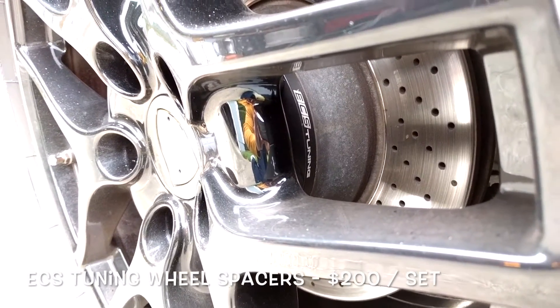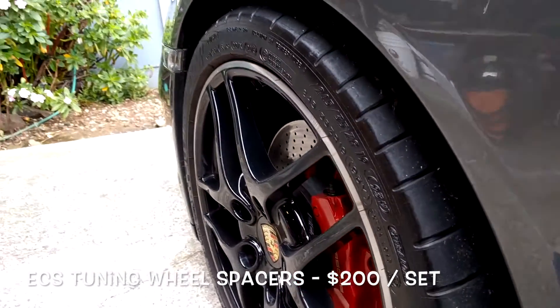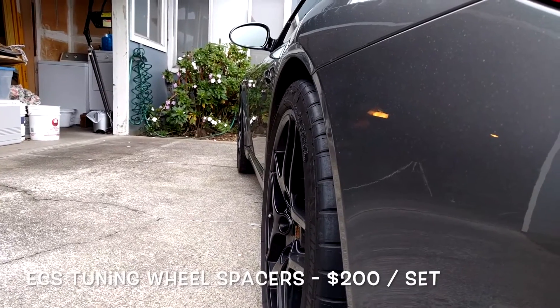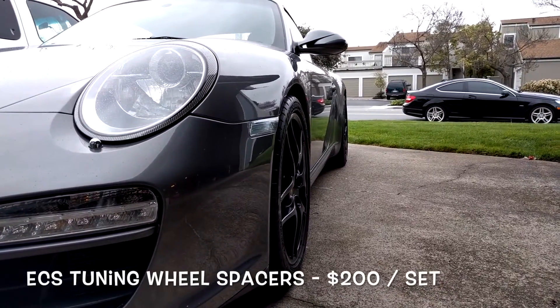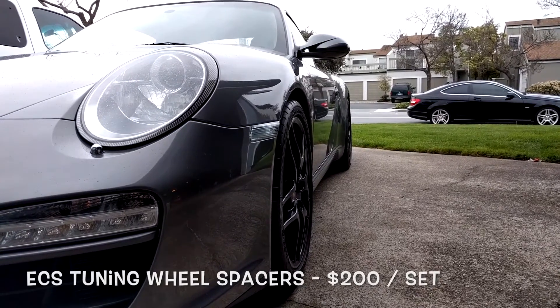Now moving up into the $200 price range, you can get a nice set of wheel spacers that's going to really transform the look of your car. I'm running ECS Tuning 8mm spacers in the front and 10mm spacers in the back. When picking the right spacers for your car, you'll need to consider your custom setup. The spacers will look differently depending on your alignment setup, the ride height, the wheels, and the tires you're running.